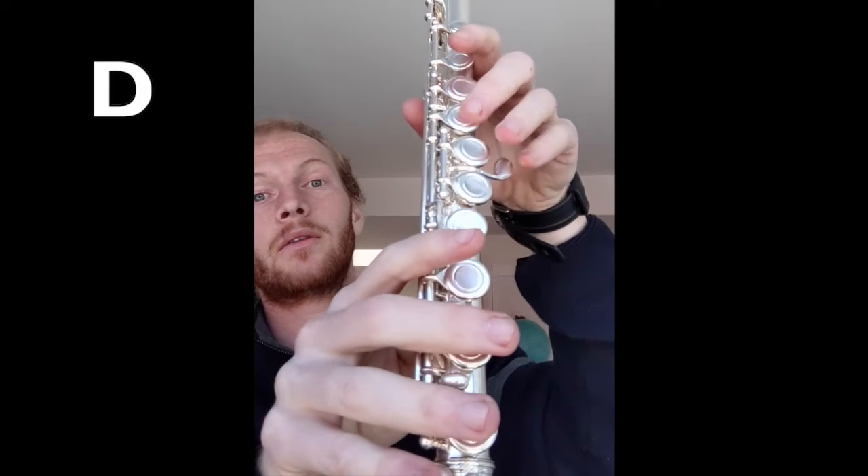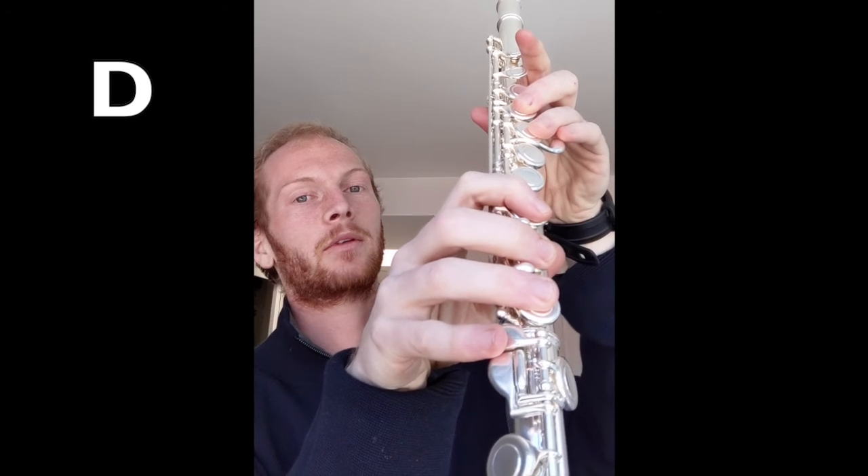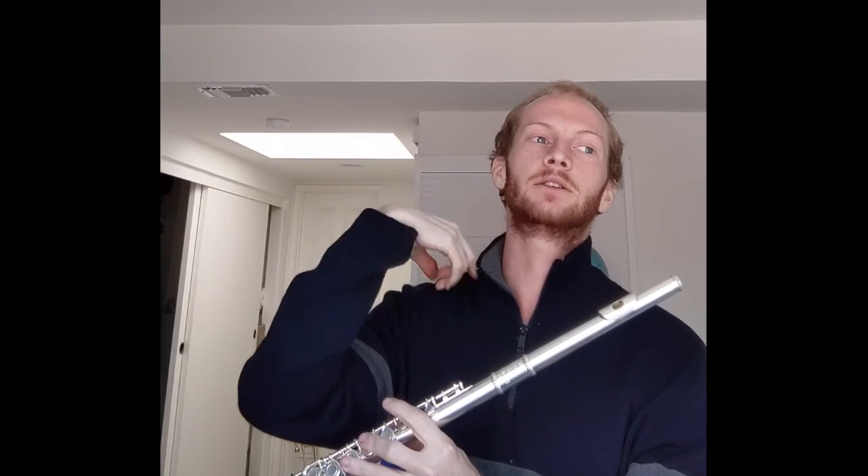Now let's do crescendo and decrescendo exercises on D. D is on the fourth line. The fingering is two, three — just like E flat but without the pinky; pinky stays up over the key, don't press it. Push the thumb. For a crescendo, we go from piano to forte, so keep the airstream consistent and gradually increase the amount of air going through. Ready — one, two, ready, go.